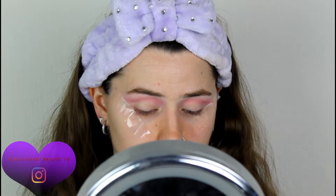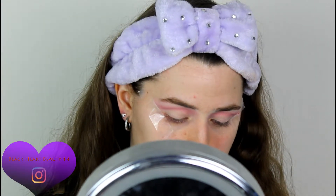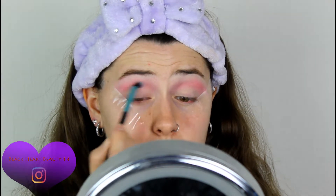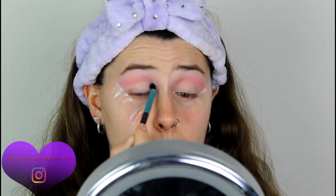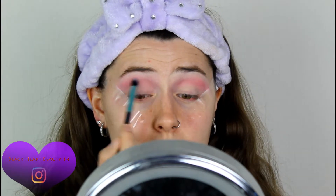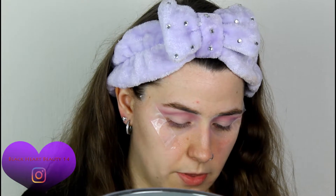Now I'm going to go in with that light purple — the one right down the bottom on the same row. I'm going to grab a different studio brush and apply that in the crease as well, mixing it in with that pinky color. Then I'm going to use that sparkly dark purple color — the second one down, right at the end. I'm going to take that same brush I used for the light purple one.